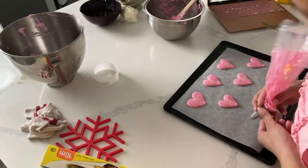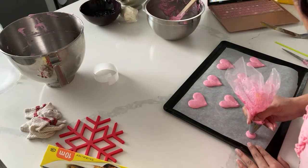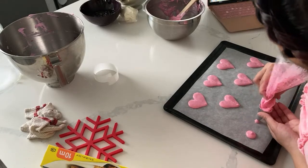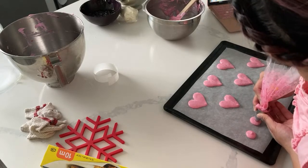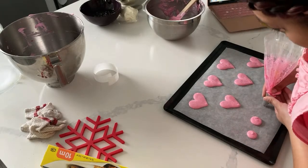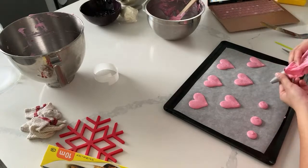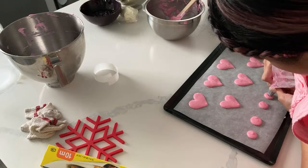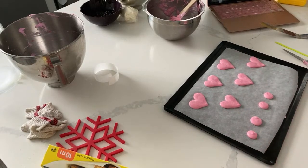Let's do some mini ones. Mini ones are going to bake faster, but it's okay. I don't know if I can get any more - got those little mini ones out there.